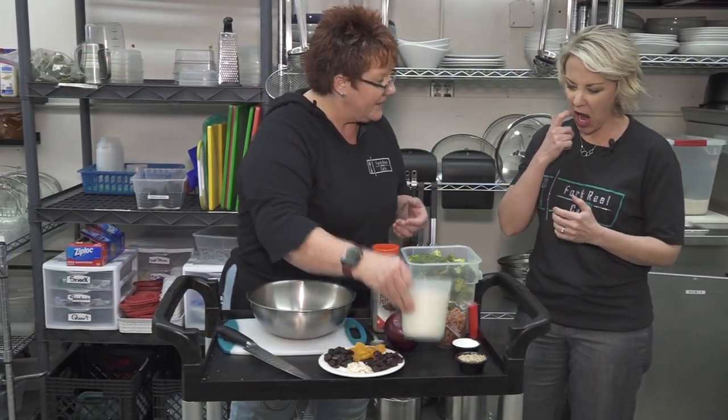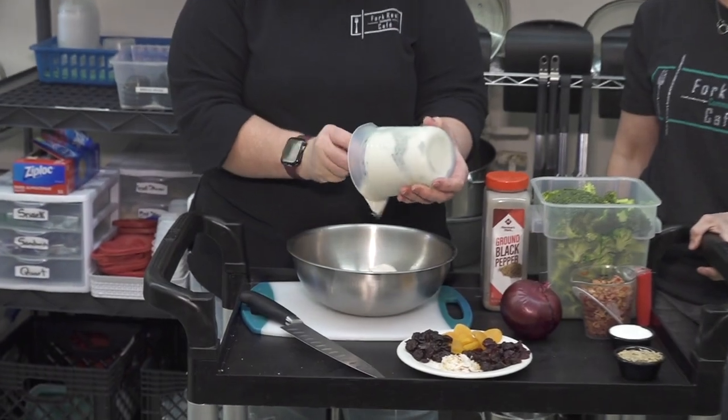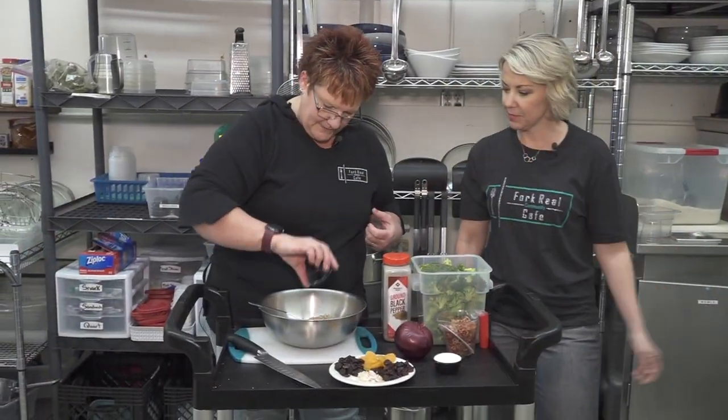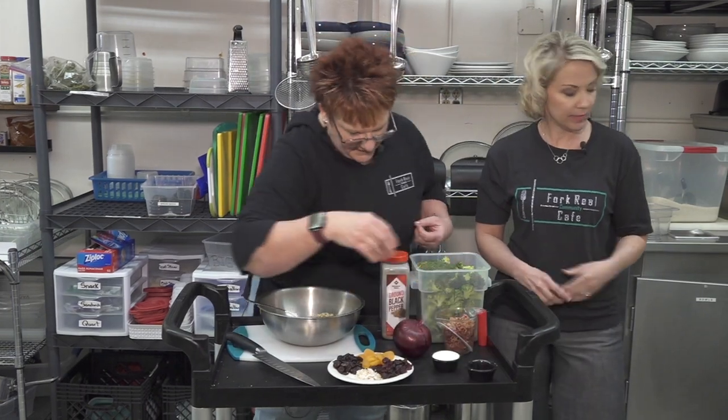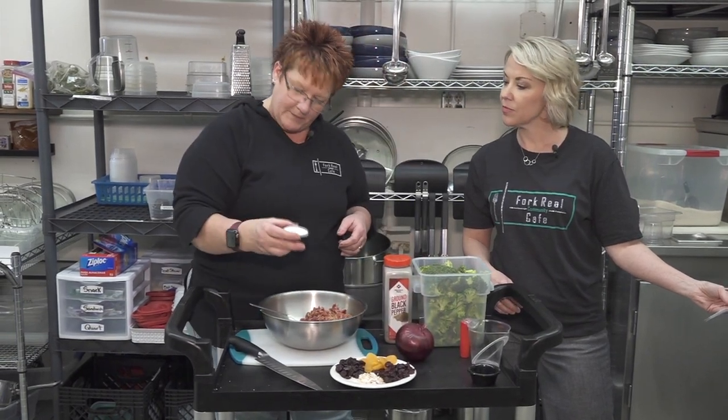So we're gonna add — how much sour cream? About three cups. We're gonna add the sunflower seeds to that. This is about a half a cup, and then we're gonna do a cup of bacon, and then to make it a bit sweet we're gonna add a fourth a cup of sugar.